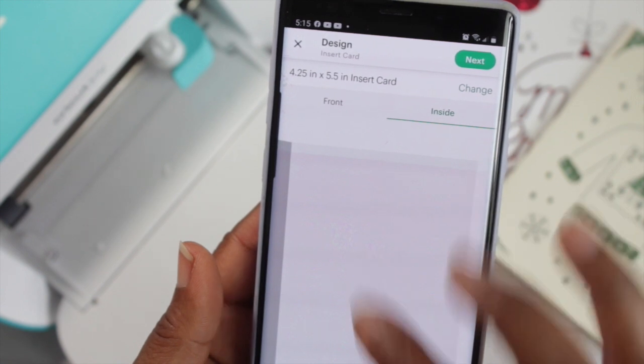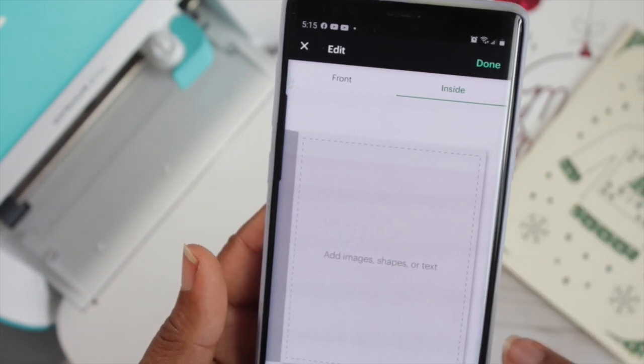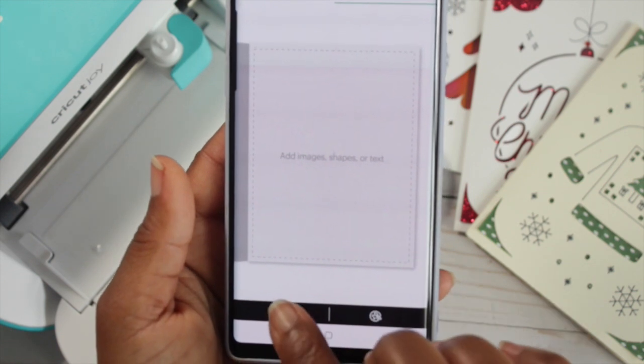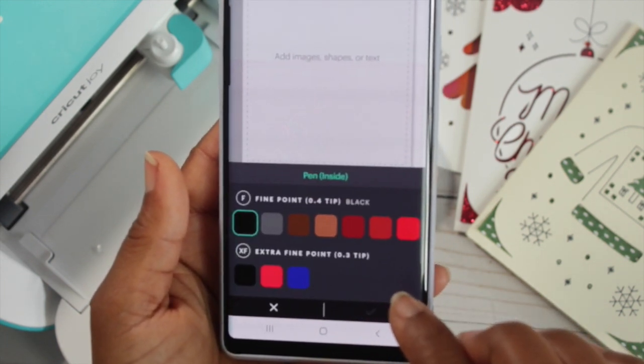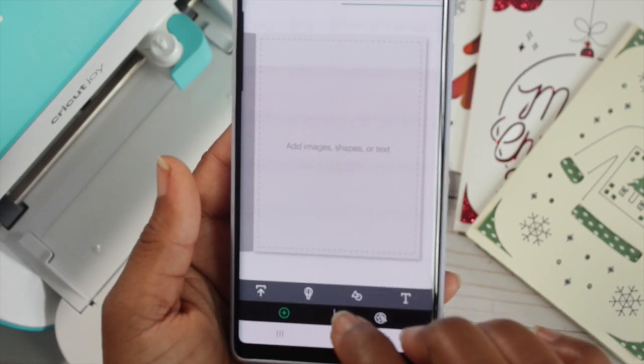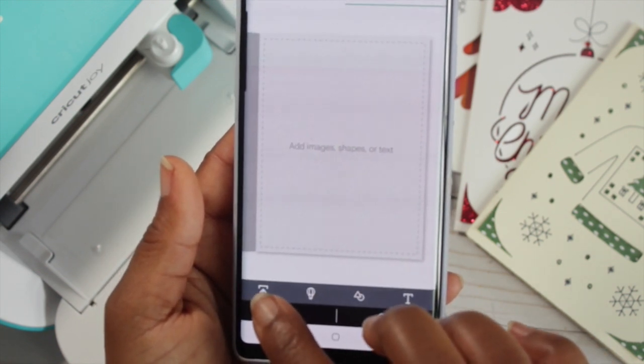I'm going to tap on the screen and it's going to reveal the outline of that card layer. Next I'll be maneuvering the bar down below to get my images and text. On the right you have a painter's palette where it displays the pen. On the left, you're going to hit that plus sign to get your images and text.